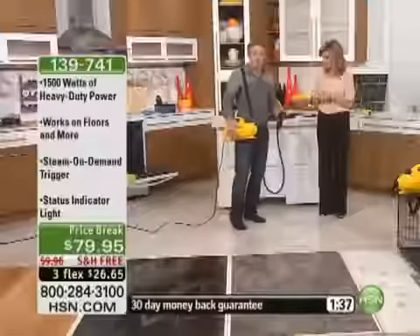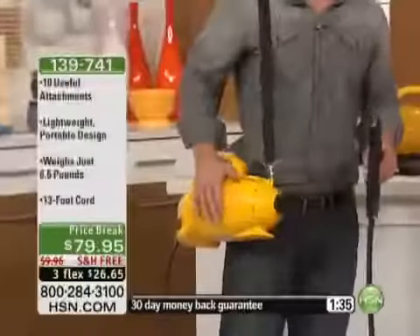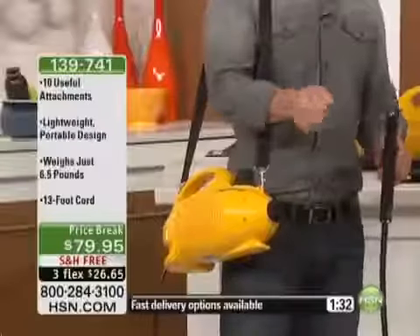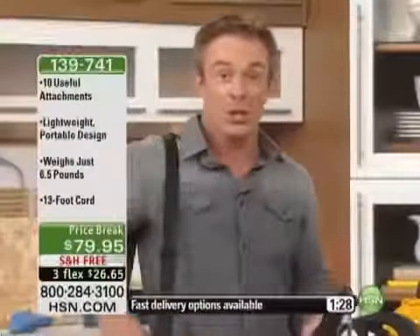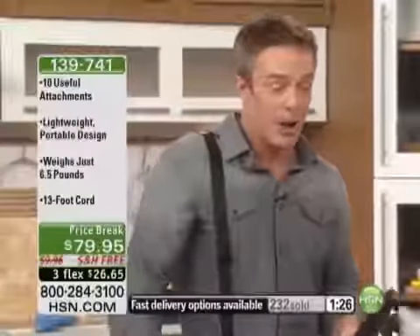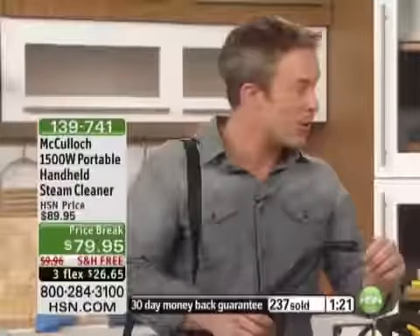It's just phenomenal because you don't have to worry about carrying it around. Normally when you have a boiler unit, it's in your wrist and you have to carry it — your wrist is going to get tired before you run out of power and steam. But the beautiful part is you have the shoulder strap, you can carry it around and just keep cleaning with the power. Whether it's on your countertops, whether it's inside or outside.